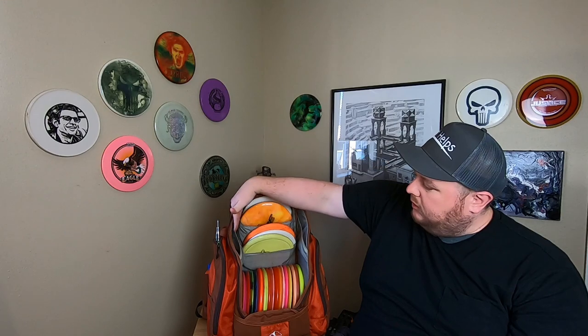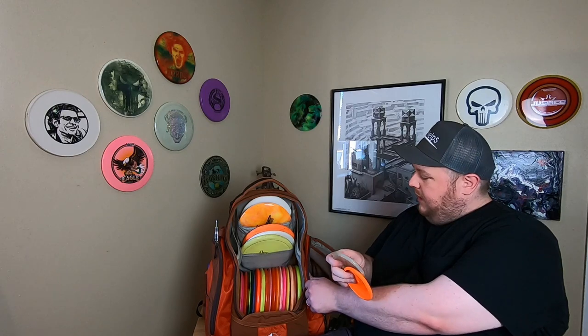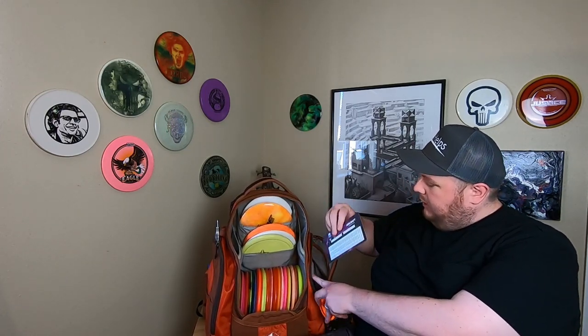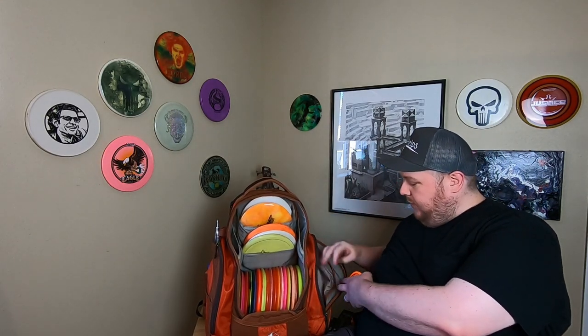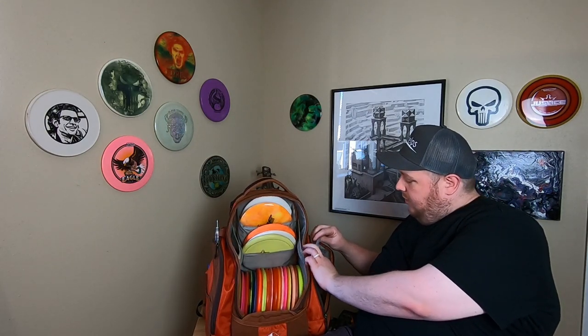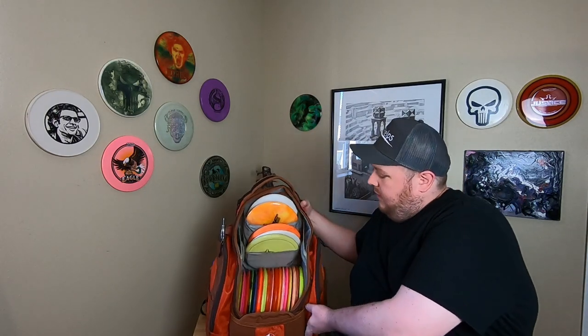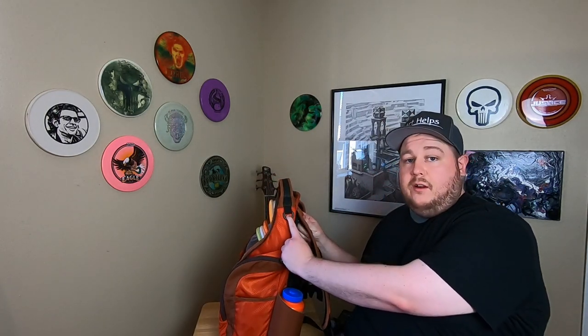There are some little tuck pockets in here that I haven't found much use for, but they'd be great for a small clipboard scorecard or an easy access snack. I keep my minis and a reusable scorecard in here as well. I have so much extra storage everywhere else that I just don't feel the need to use those much. You can load towels in here too — I've got an extra flight towel down here. On the side of the bag you have D rings where you can hang whatever accessories you need.